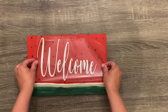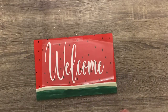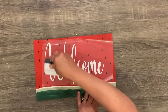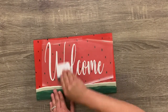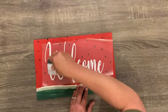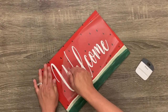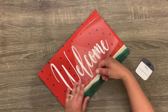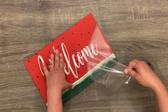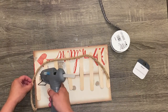I printed out 'welcome' on my Cricut. If you don't have a Cricut, you can type it in any word processing program, print it out, scribble on the back with a pencil, flip it onto your image, and trace over it — it leaves an outline you can paint in. The font I used is called Day Love Demo, and I'll link it below. It popped perfectly against the red background. I just added a jute twine hanger and that's it!